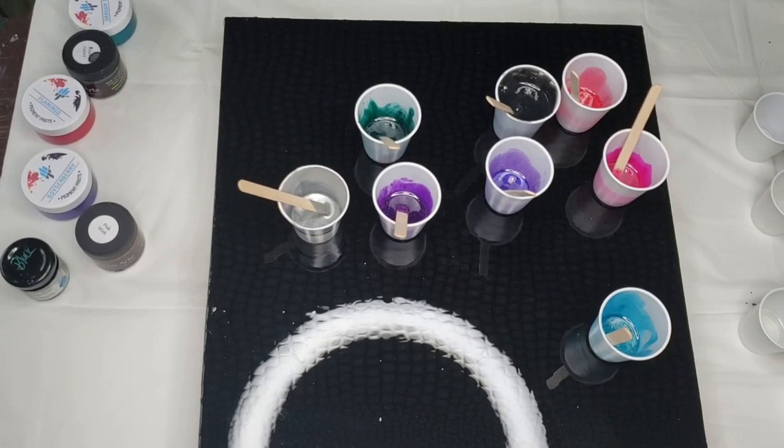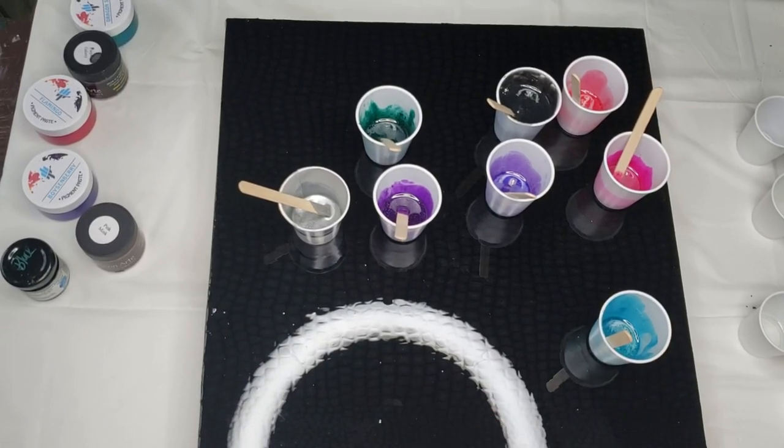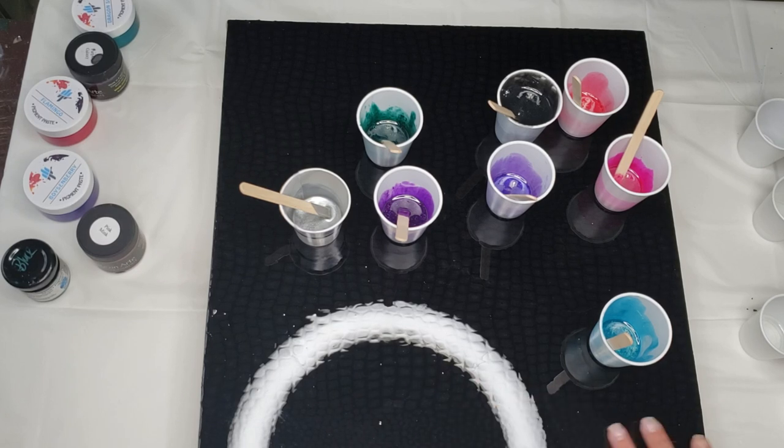Hello my friends and welcome back to another video. I'm going to apologize ahead of time for this glare. What I'm going to do is leave the ring light on while I show you the colors, and then when I'm working I'm going to shut it off, because the background is black and already has a resin surface on it, so you're going to see that ring no matter what.